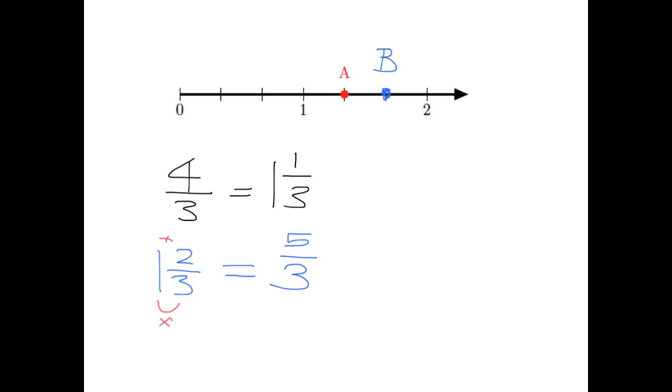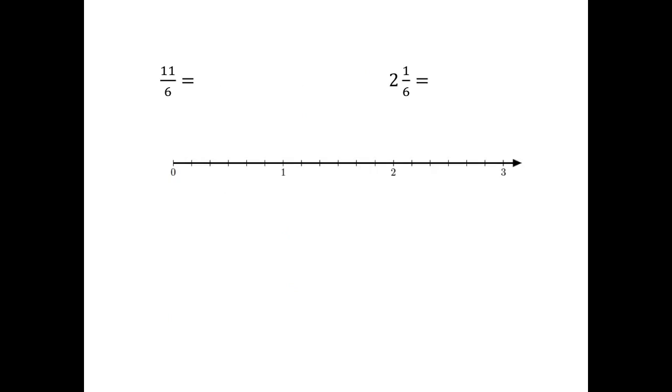That makes perfect sense in terms of what we can see on the number line. Okay, now I want you to just check you've got this right. Pause the video and try this in your homework books. I want you to turn eleven-sixths into a mixed number, and two and one-sixths into an improper fraction. Show me where both of those sit on the number line.